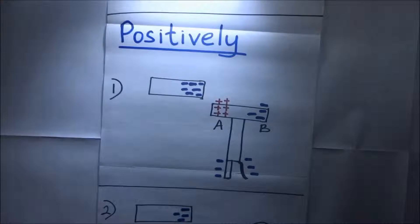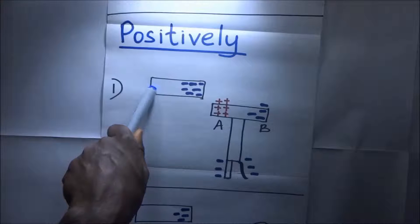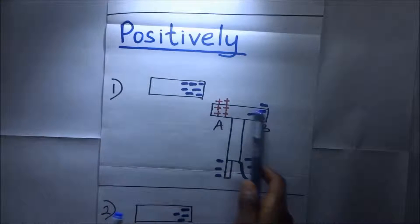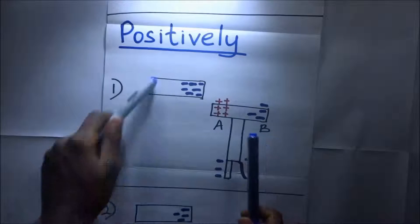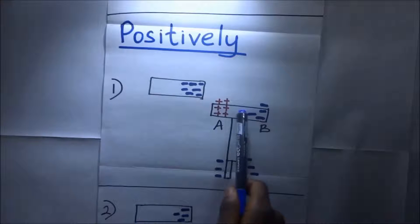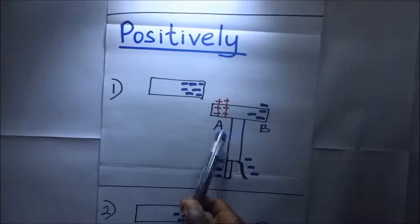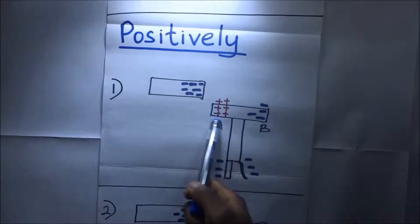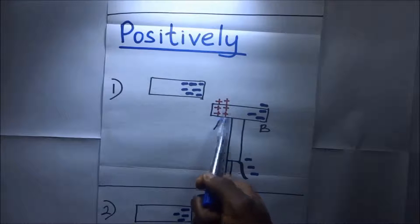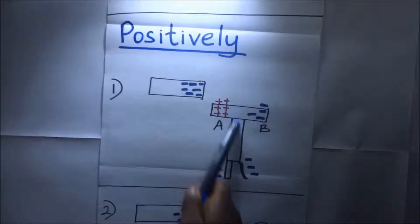So how do we charge it positively? In charging a gold leaf electroscope positively by induction we do more or less the same thing. We introduce a negatively charged body and bring it close to the cup of the gold leaf electroscope. Because it is negatively charged, it repels the electrons — the negative charges — here. You find that there are predominantly positive charges at point A, and the negative charges that were here have been repelled to point B and towards the leaf.